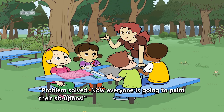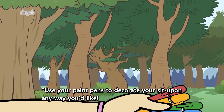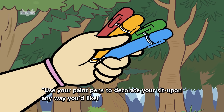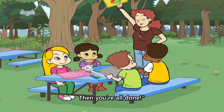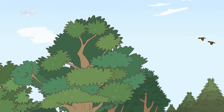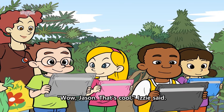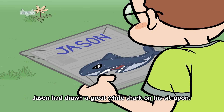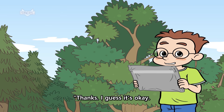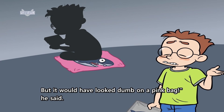"Problem solved. Now everyone is going to paint their sit-upons," Miss Shelley turned to the other kids. "Use your paint pens to decorate your sit-upon any way you'd like. Make sure to put your name on it. Then you're all done." "Wow, Jason. That's cool," Izzy said. Jason had drawn a great white shark on his sit-upon. "Thanks. I guess it's okay. But it would have looked dumb on a pink bag," he said.